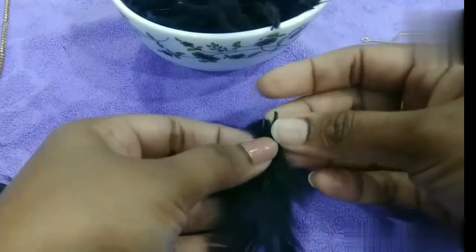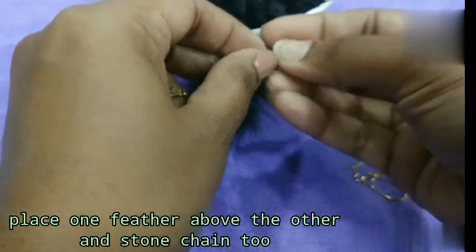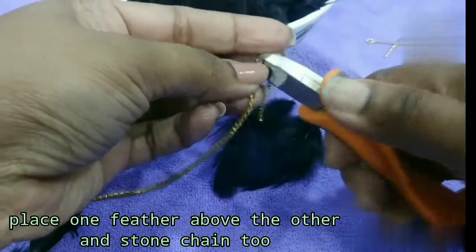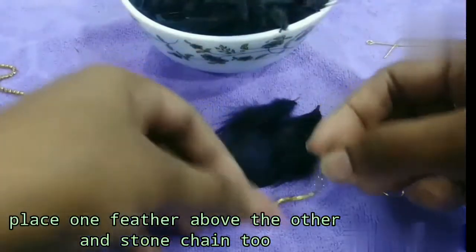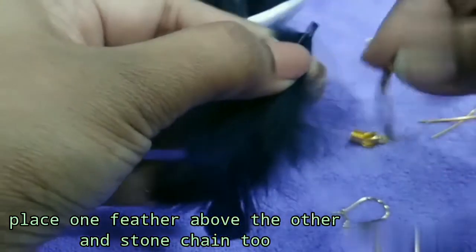In the first model, we have the same size of feathers. The rhinestone chain is cut to the right length. We need a set of feathers and stone chains.